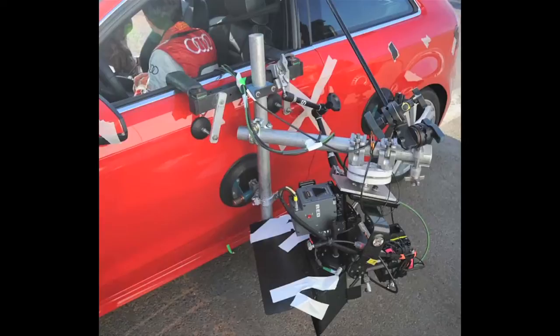Here you see the rig mounted on a door mount for an action sequence on an auto commercial. It's a great rig — its small size means you can put it inside a car, you can mount it around the car, and obviously handheld and on the Steadicam. There's just so much you can do with it, and I really can't wait to use it.